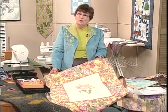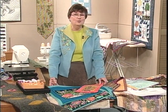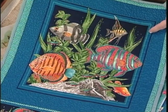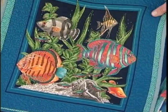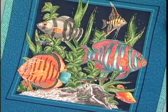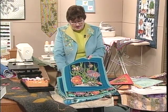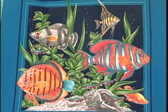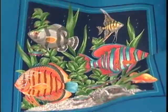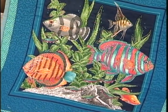Free motion means that you're moving the fabric — the feed teeth are down, and you use a foot that allows you to move the fabric freely. Notice this beautiful pillow panel with fish done in glittery thread. Certainly much prettier with all of that beautiful free motion detail in glitter thread than a plain one with no embellishment at all. You can now easily take your plain pillow panel and add stitching with your Fabu Motion to create wonderful one-of-a-kind art pieces.